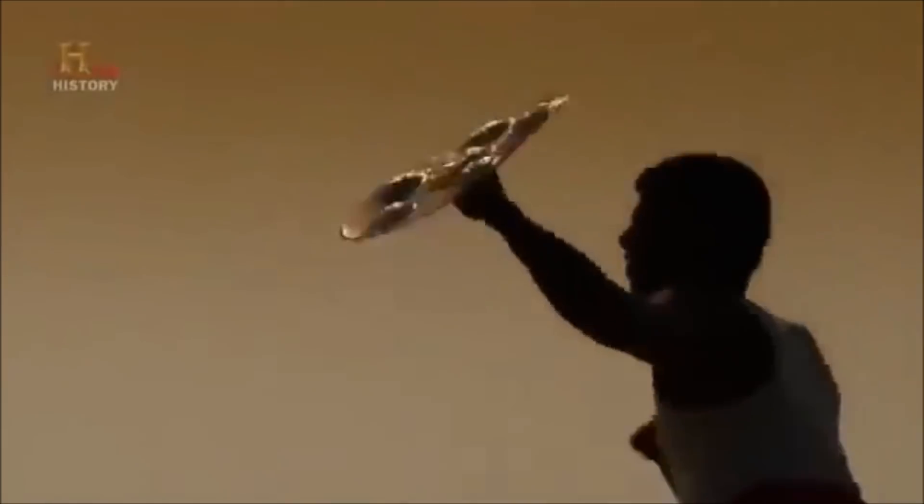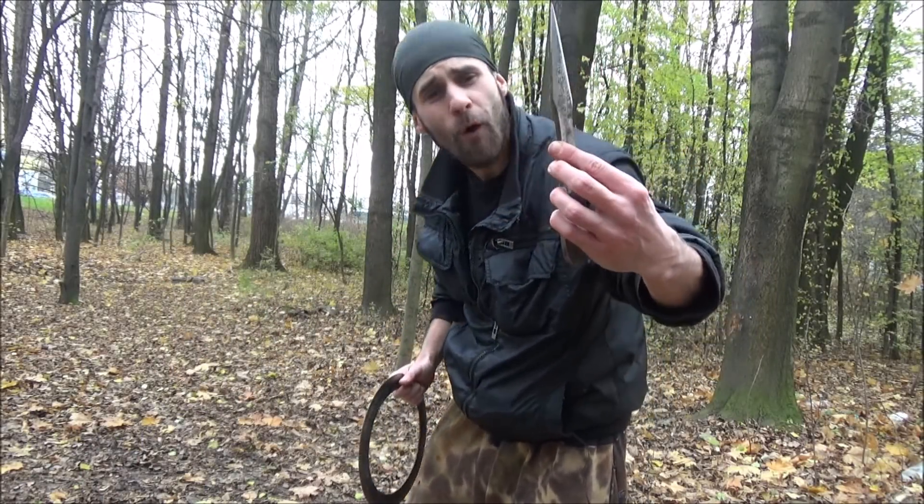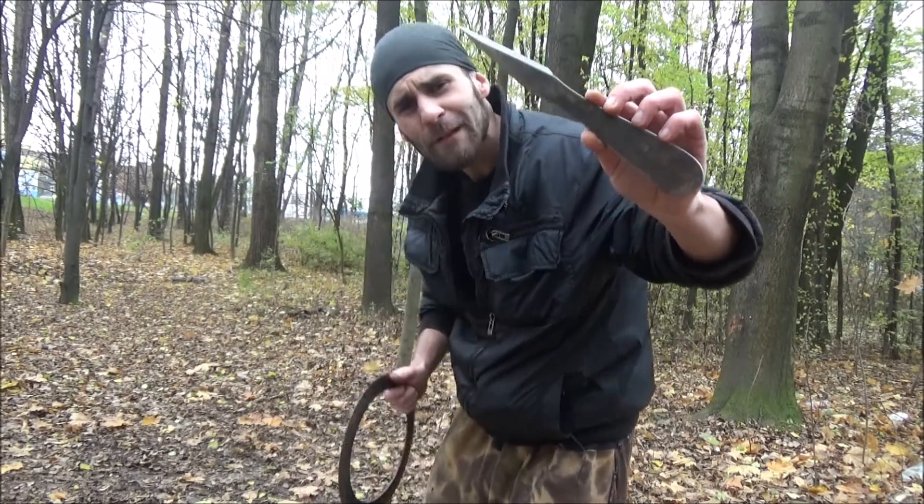Let's finish this battle and we can move on. Next: ancient Indian martial artists and their terrifying arsenal of weapons.